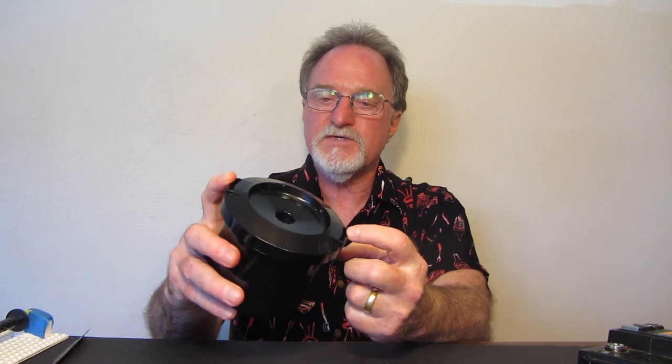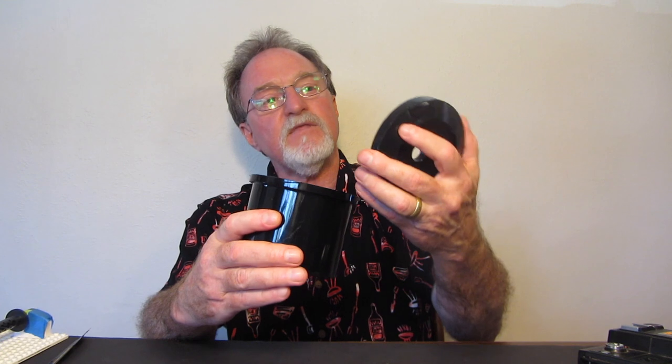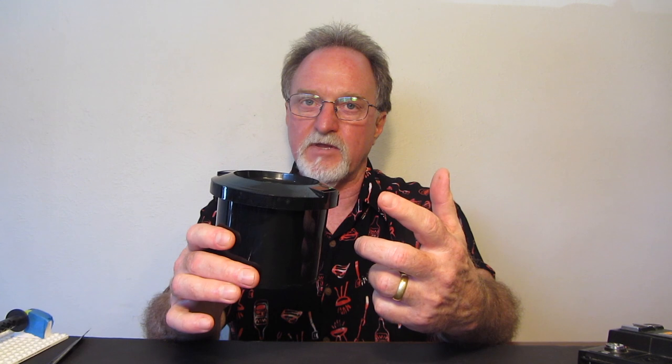One thing people hate about this tank that I have to agree with: the exit holes. Because of the way they're convoluted to make the thing light tight, it pours out so slowly. You actually have to take your pouring-out time into real consideration when timing your development.